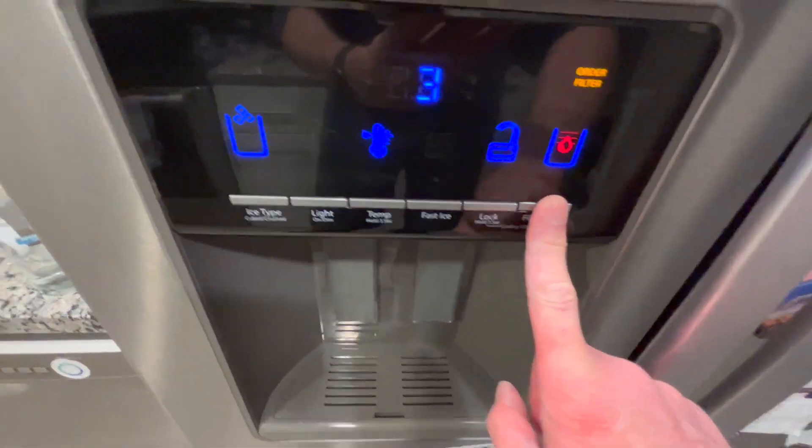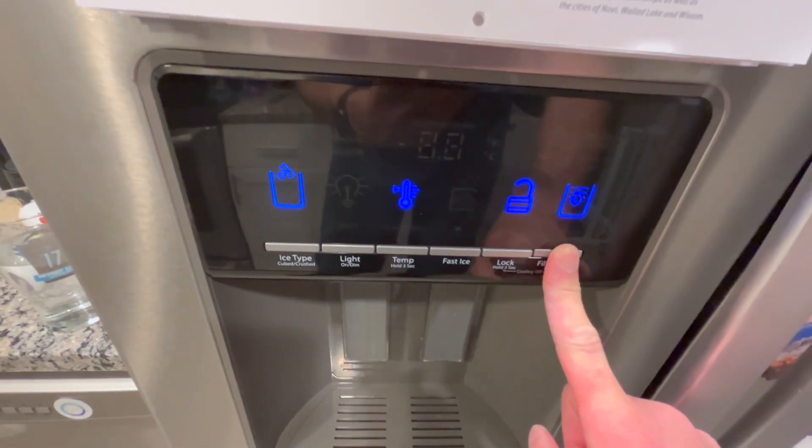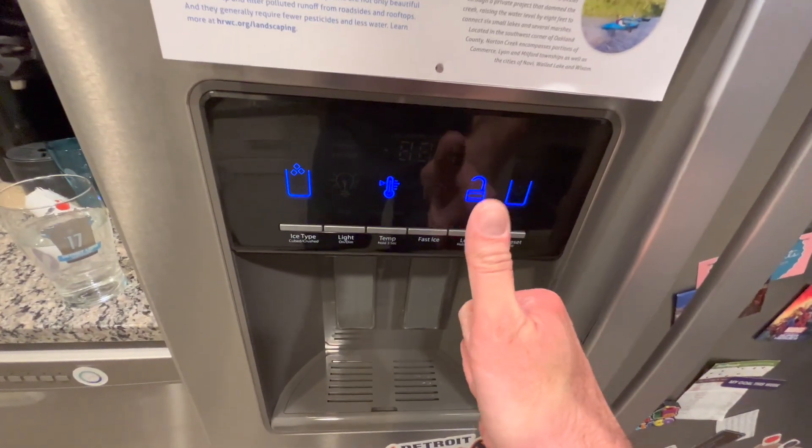So just make sure that you flush the system once you replace the water filter. I guess that's the most crucial part.